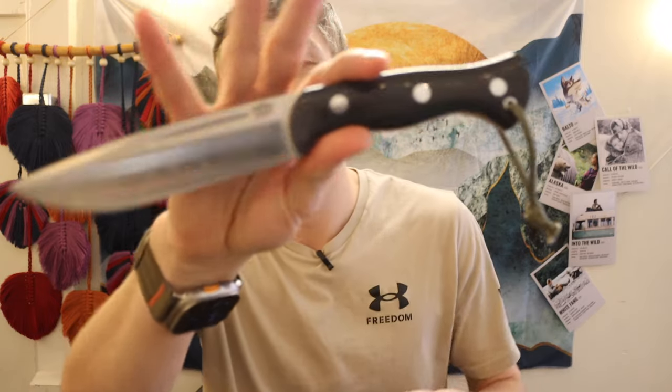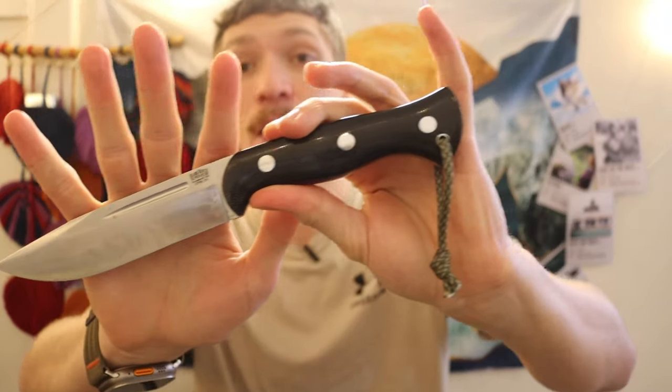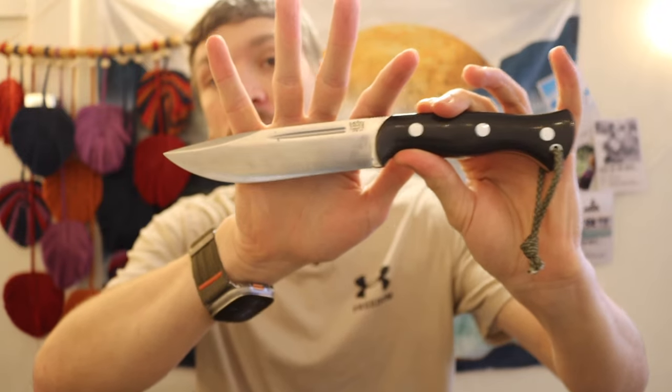I get a lot of comments from people saying Bark River Knives is wrought with build quality issues. But I've never experienced that in the dozen Bark River Knives I've owned, used, and handled. I know that Mike Stewart, if you ever have an issue, will absolutely take care of it. I've seen my fair share of abused and broken Bark River Knives, and they have an unconditional warranty — so if you break one, you can get it repaired.